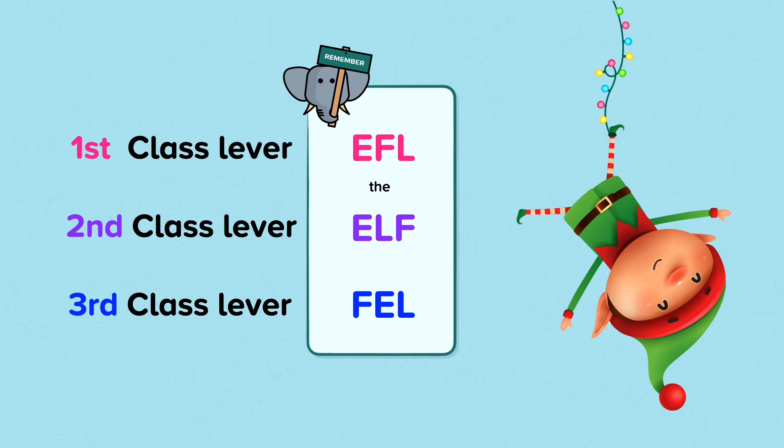The first class lever — Ethel — is effort, fulcrum, then load. The second class lever — elf — is effort, load, then fulcrum. And the third class lever — fell — is fulcrum, effort, then load. Ethel, the elf, fell.